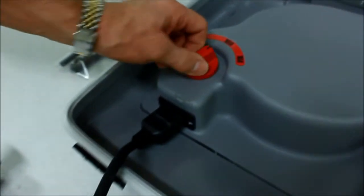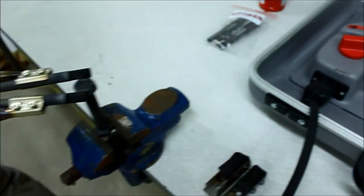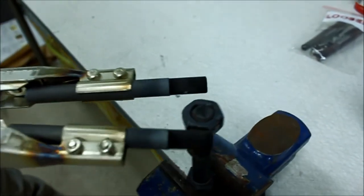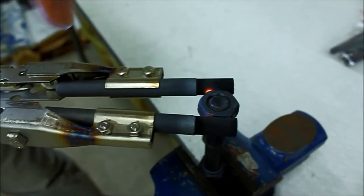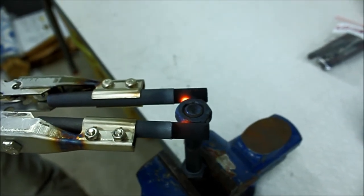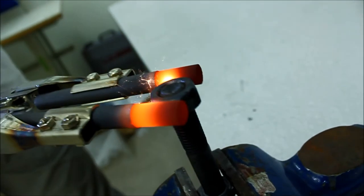So you turn the machine on, go around with the electrodes around the nut, and you squeeze the trigger. Now there is a lot of current going through the nut, heating the nut but not the bolt.